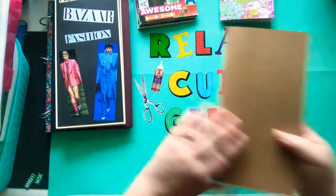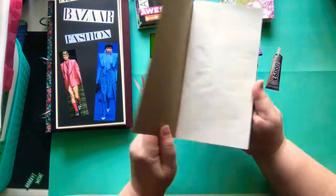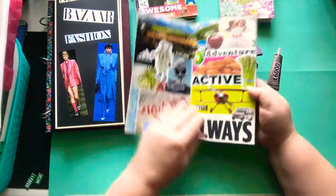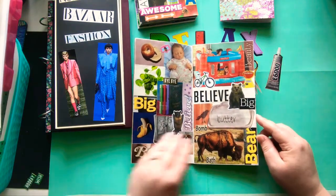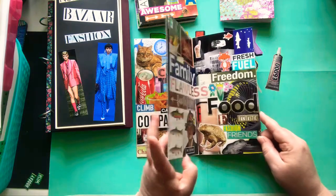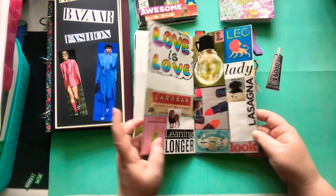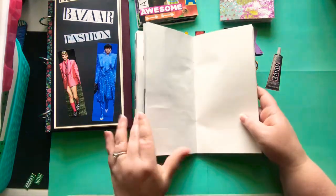And then I have this ABC journal. This is a traveler's notebook insert. I left this page blank because I need to decorate it. Everything here is A, and I posted this a lot on Instagram. B, C — yada yada — goes all the way... I'm on I again on this one. It looks like I skipped some, started some K, J, L, and M. So yeah, I need to go back and finish this one.